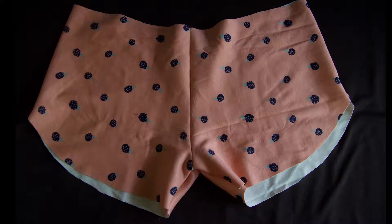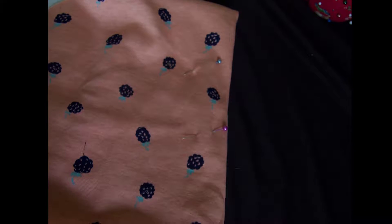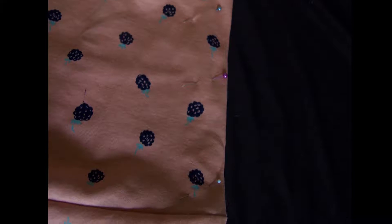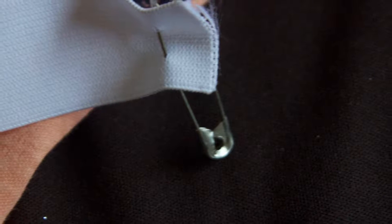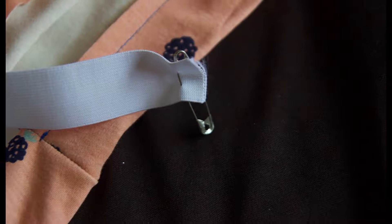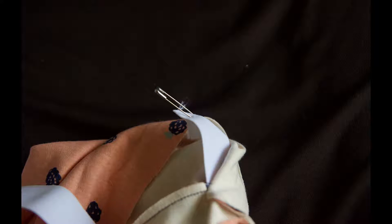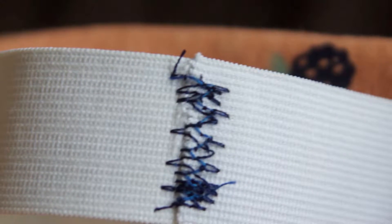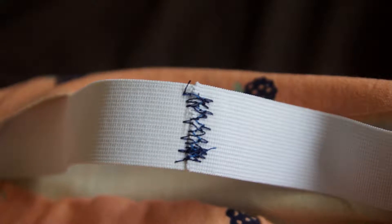Once your shorts are turned right side out, you're going to pin them about an inch down so we can get them ready to sew. We're going to sew all around the fabric, leaving about an inch in the back. Then we're going to add our elastic — get a safety pin, pin it to one end of the elastic, and use that to pull your elastic all the way through. Once the elastic is pulled through, do a zigzag stitch — I do a double zigzag stitch on both the front and back sides just to make sure it's very secure. Then tuck the elastic back in and finish sewing the rest of your waist.